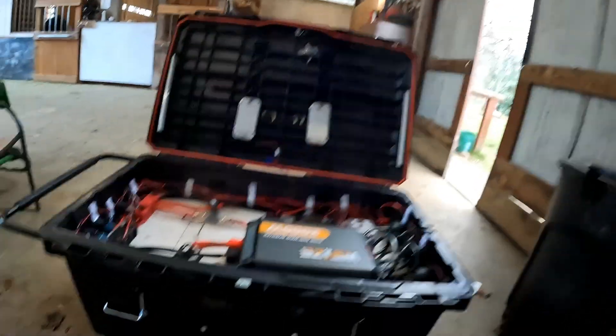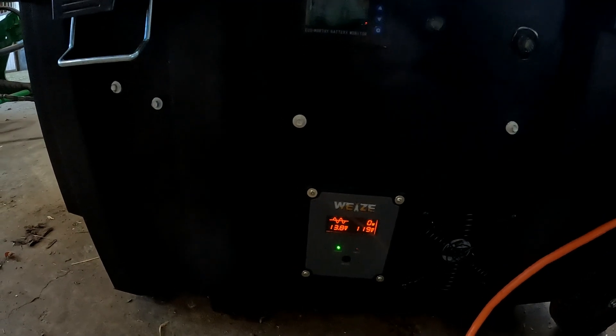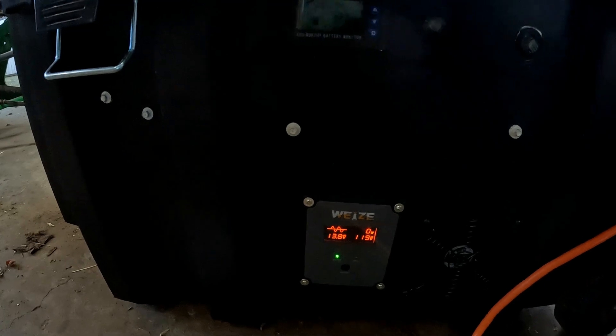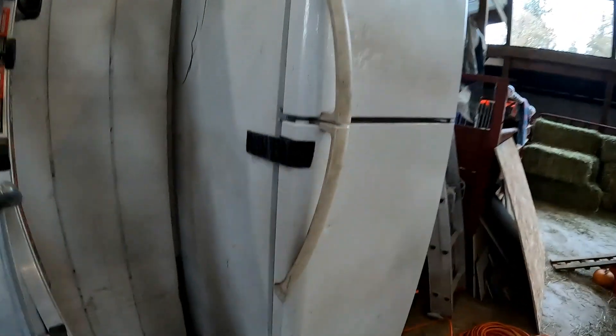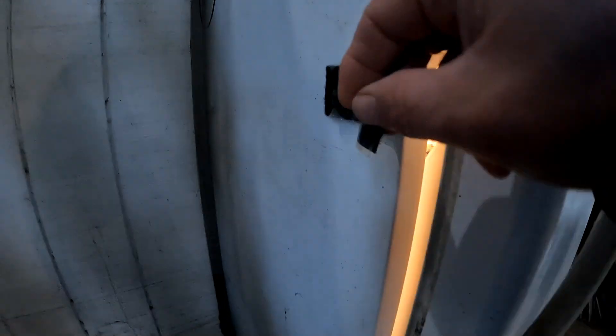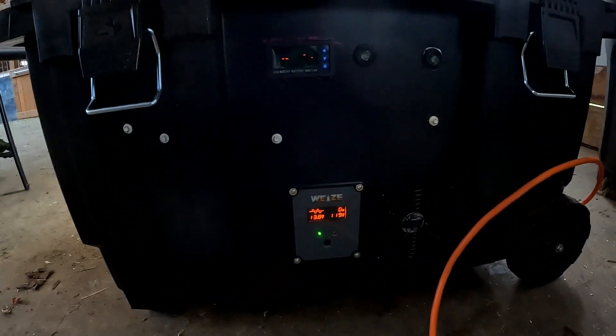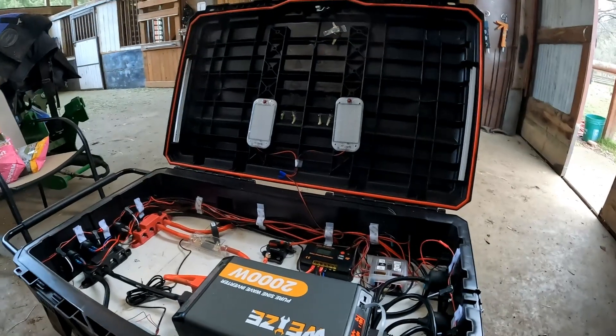That refrigerator — it's not even kicked on. We're looking at zero watts on that one. This hasn't kicked in yet, so we'll verify that it is plugged in and working. Turn the light on — the light works. Okay, so it is on.